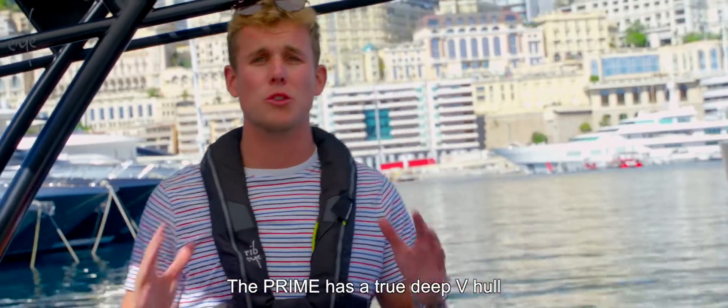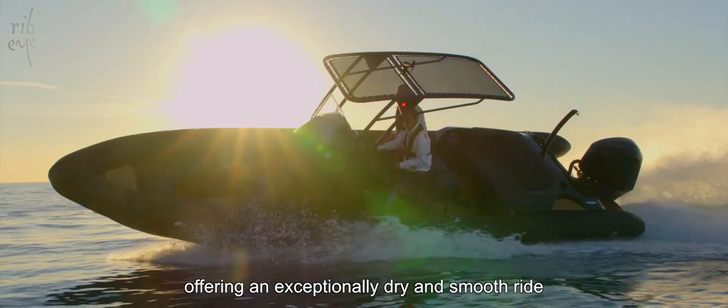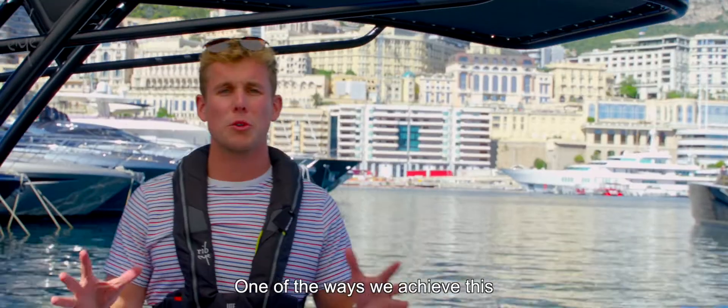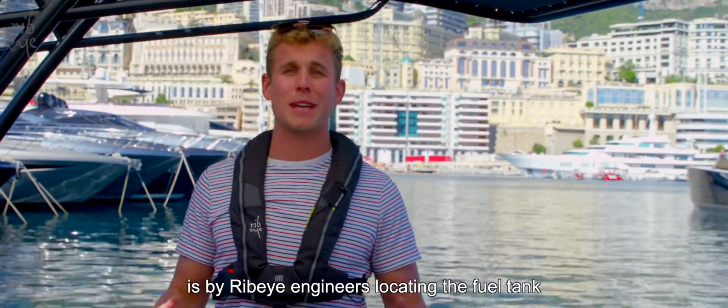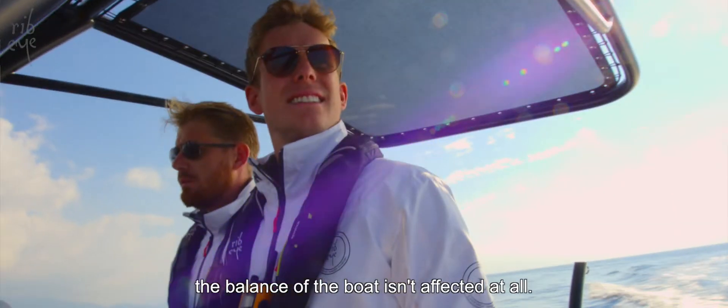What about the performance? The Prime has a true deep V hull right to the aft end, offering an exceptionally dry and smooth ride when you need it most. One of the ways we achieve this is by Ribeye engineers locating the fuel tank right on the centre of gravity, meaning as you work through the fuel the balance of the boat isn't affected at all.